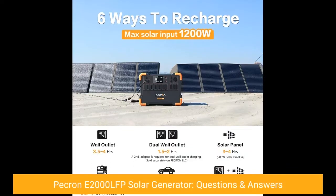Click on the link below to see price. Pekron E2000 LFP Solar Generator — Questions and Answers.